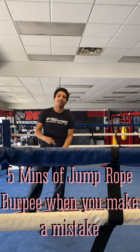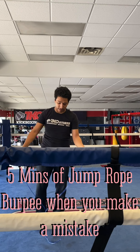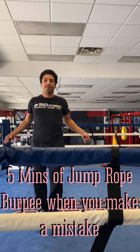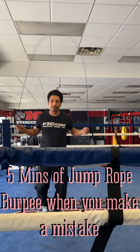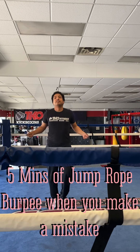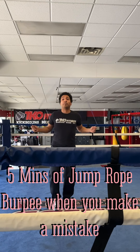Hi, this is Alex from TKO Fitness. We're going to start with five minutes of jumping rope. Every time you make a mistake, you've got to do a burpee, so let's go. You can have a jump rope or jumping jacks, and about every 30 seconds you'll do a burpee anyhow.